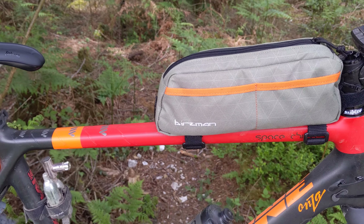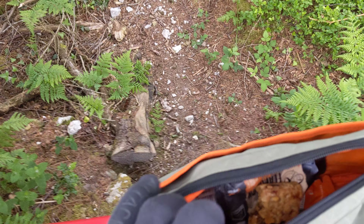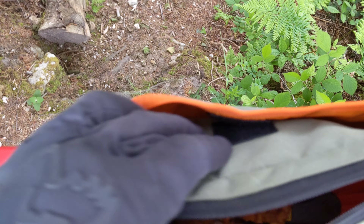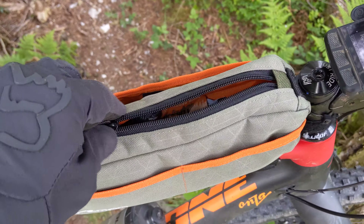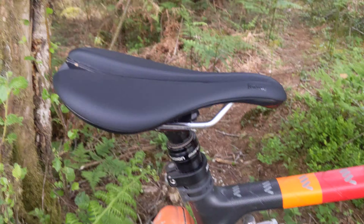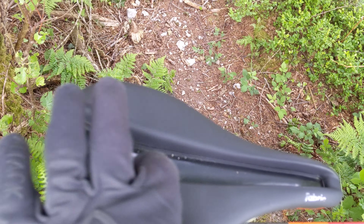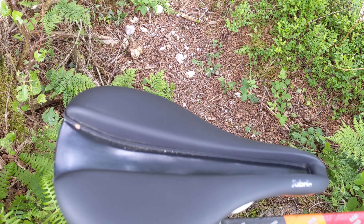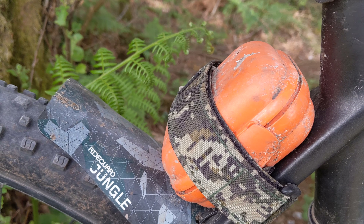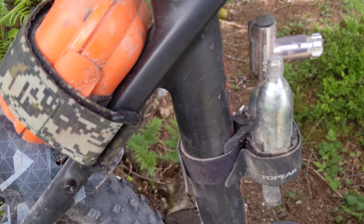I've got a new bag — another one broke on the zip — so I've got this Burzmann one. It's pretty good: lots of internal space, a side pocket, velcro strap, pockets on the side, and it's kind of waterproof and fits really nicely. I've also got a new Fabric saddle — I forget what it's called — I like saddles with a bit of relief in the center area. I've got two Chubalito SL tubes in there on a kind of Cavo strap.